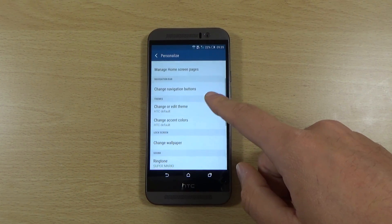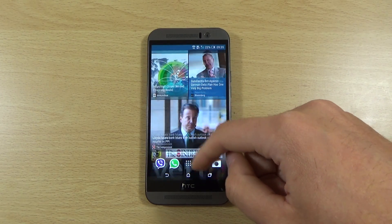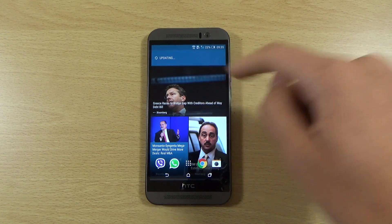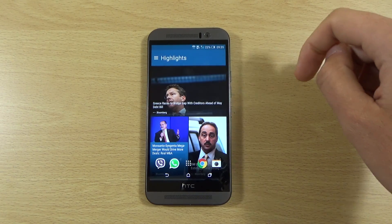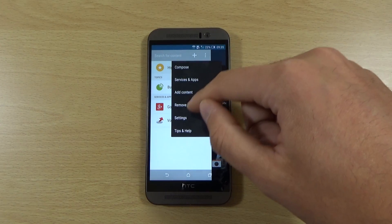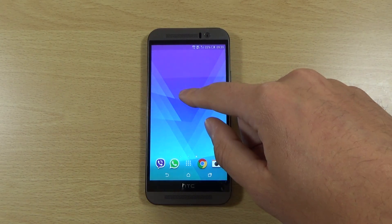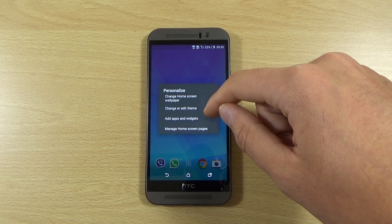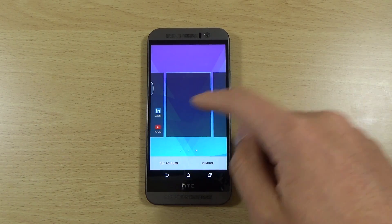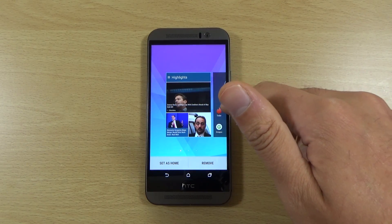If we go to Personalize, there should be a way to disable Blink Feed. Blink Feed is very useful for catching up with information, but if you're going on a hiking trip or need maximum battery life, every time it updates it's pulling through Wi-Fi data, and if you're on 3G or 4G that's going to drain a lot of battery. To remove it, just hold down on a blank page, scroll to it, and then click remove. We'll leave it on here just for the purpose of this video.